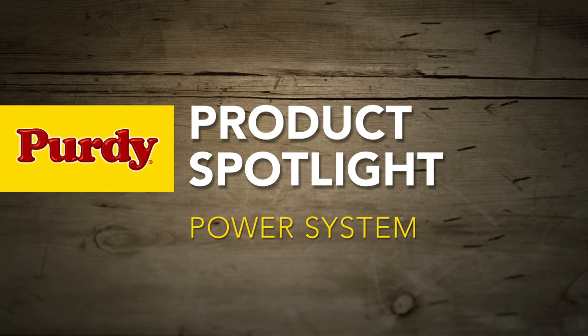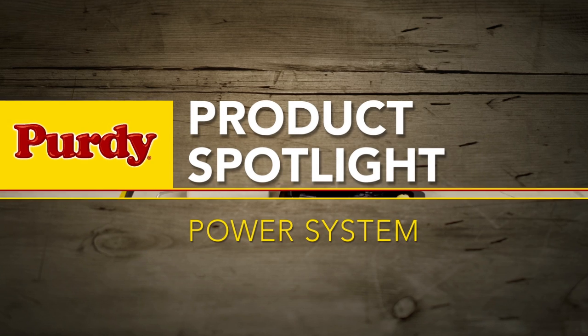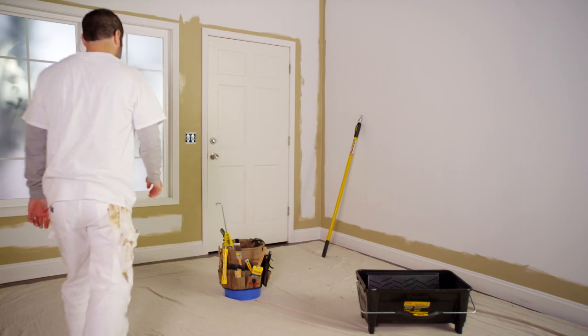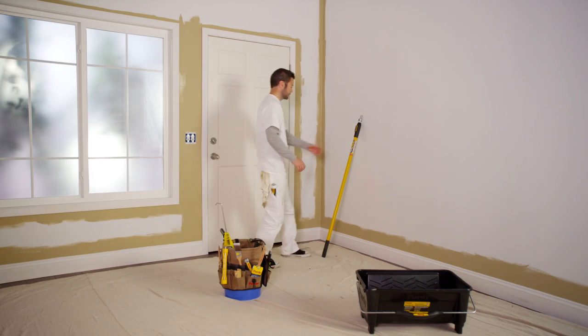When it comes to the big jobs, a good pro knows you need a plan and the tools to turn your plan into action. If you've got the plan, we've got the tools in the Purdy Power System.